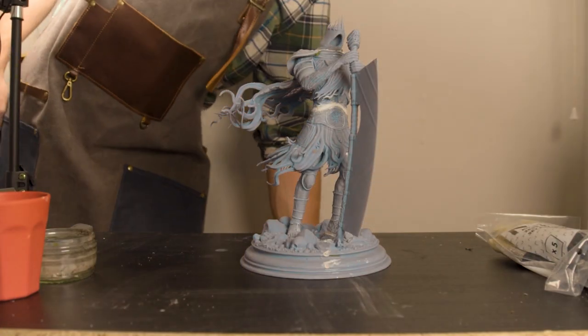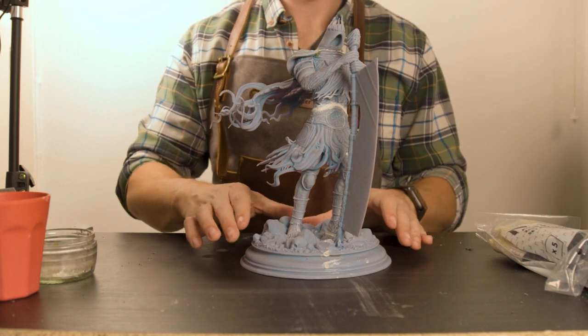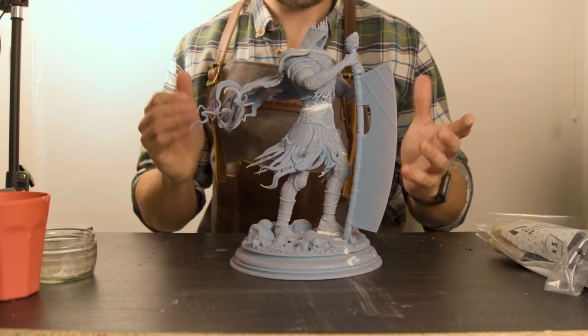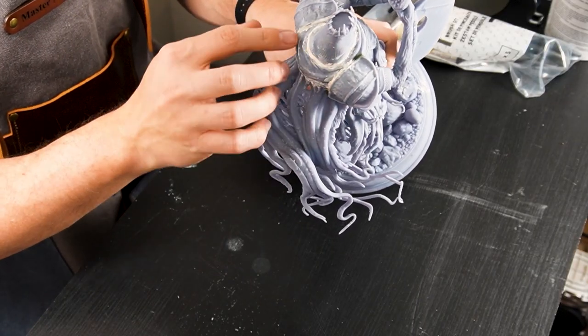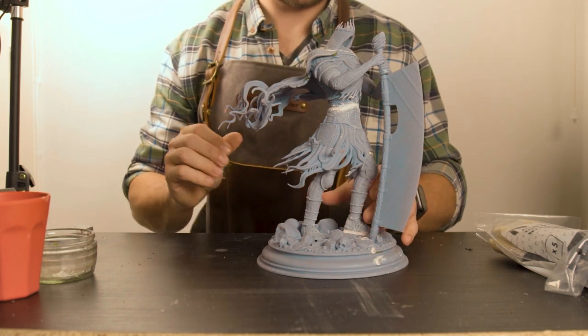Guys, hay fever season is here so if I sound a bit bunged up, apologies — I am a really bad sufferer. I'll try and get through this without sneezing but we'll see how it goes. So here he is, standing 30cm tall on my desk. Just look at the size of him. As you can see with these white and green bits, I've had to fill in some areas that didn't print 100% perfectly, much like the last episode with the mausoleum.